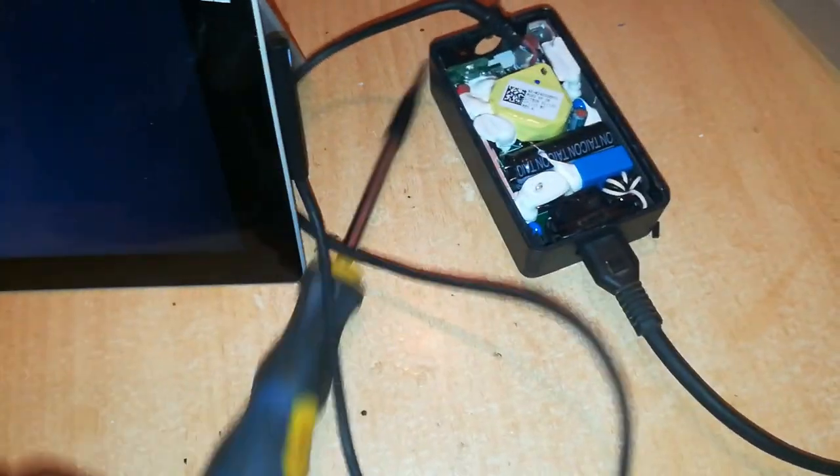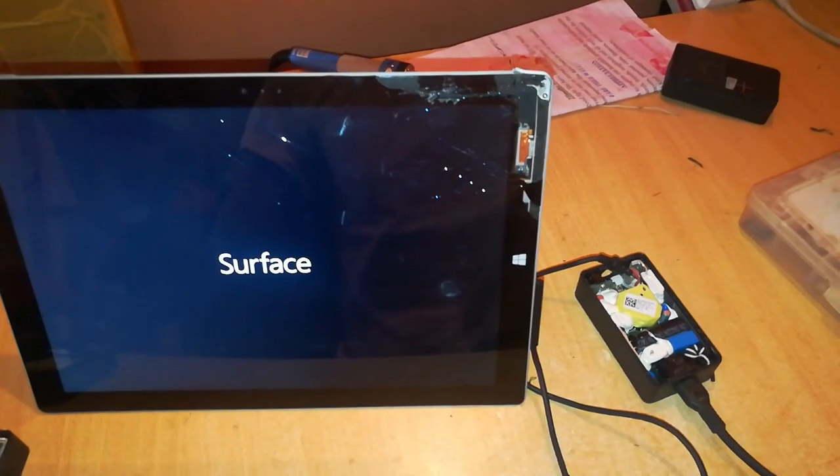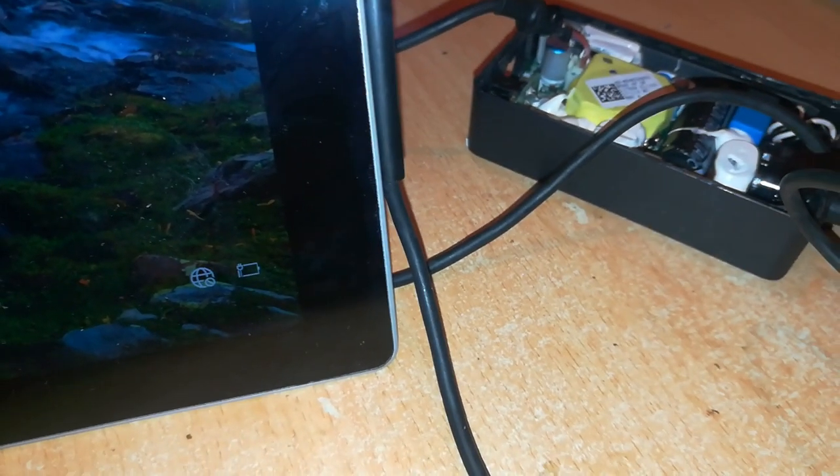So that's how you open and diagnose a Surface Pro charger which does not charge. There is the battery symbol showing that this charger is charging the Surface Pro tablet.